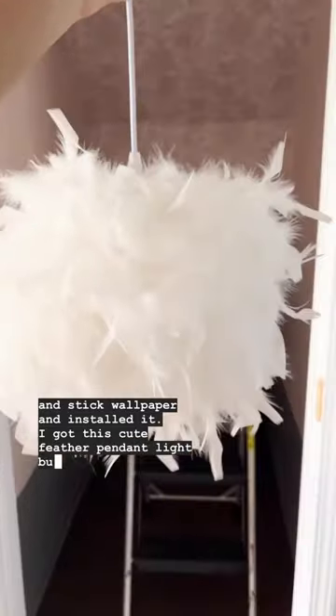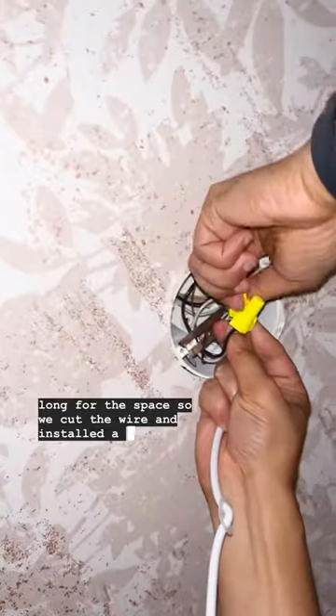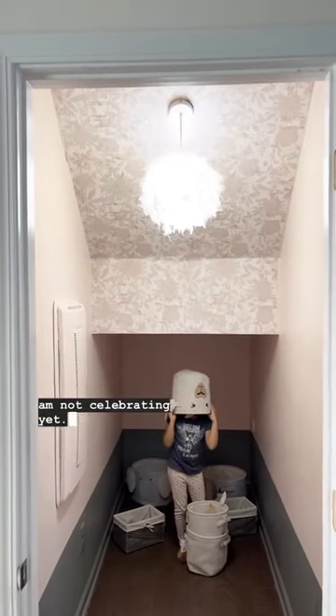I got this cute feather pendant light, but the wire was too long for the space, so we cut the wire and installed the lighting. It definitely brought the vibe that I was aiming for, but I'm not celebrating yet.